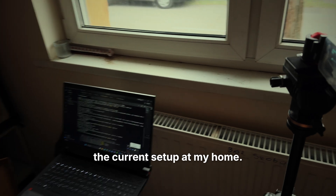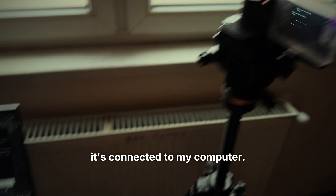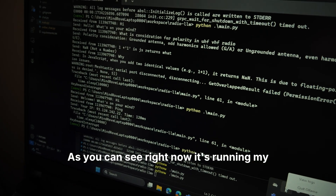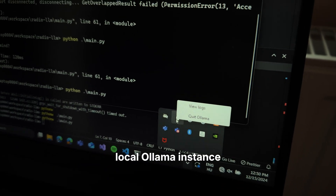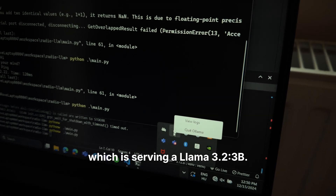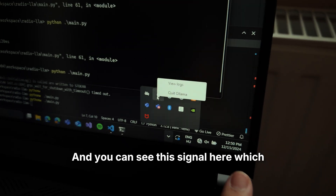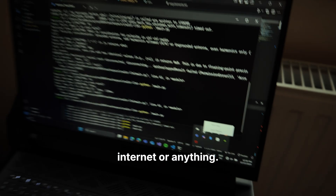This is the current setup at my home. This node is called Hyphon1 and it's connected to my computer. Right now it's running my Python script, which is connected to a local OLLAMA instance serving LLAMA 3.2 3B. You can see this signal here, which means I'm disconnected from Wi-Fi or internet or anything.